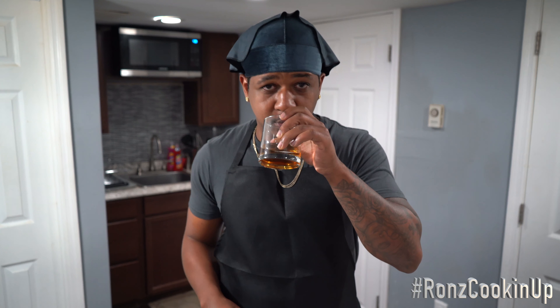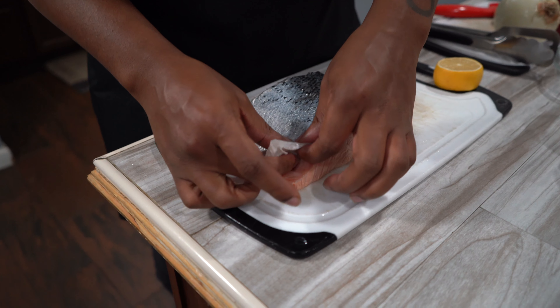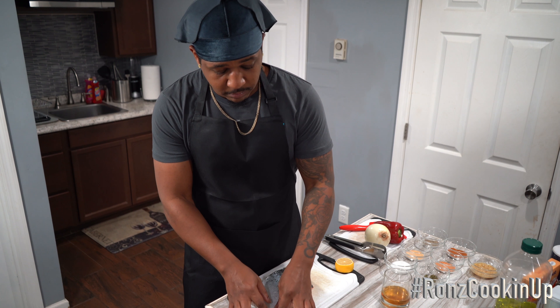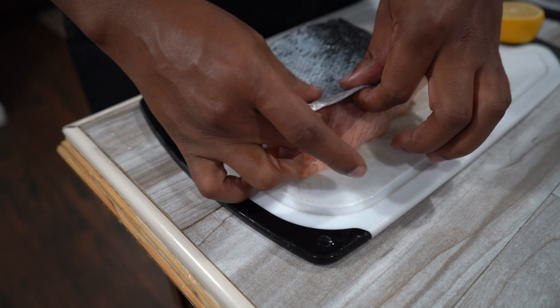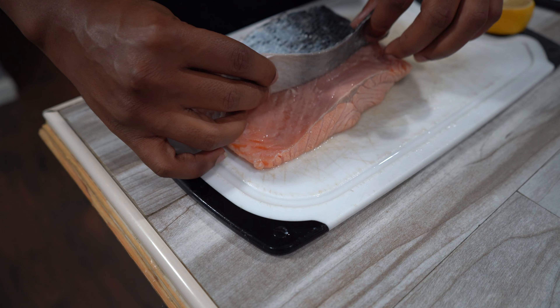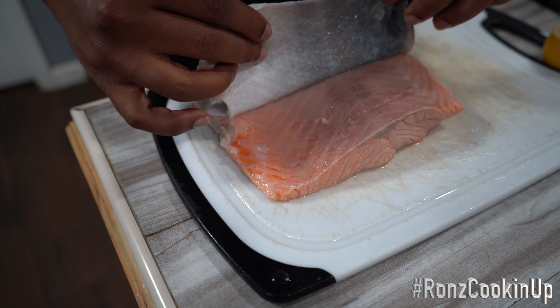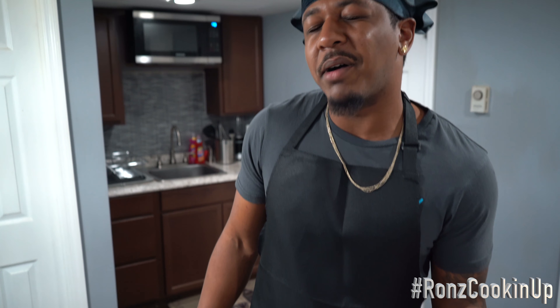Before you undress it, baby, you might want to take a little sip of something. Now mind you, this is like a dress after your girl came home from the night club and she's feeling a little nice — this is how you want to take the salmon skin off, just like this. Butt naked.